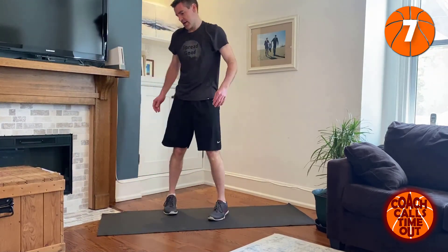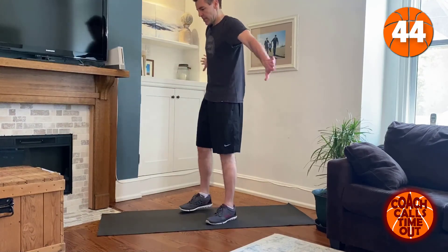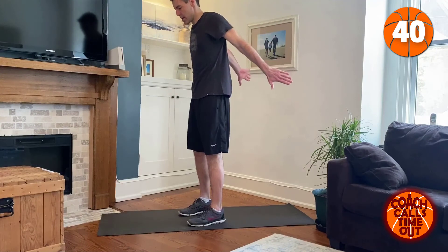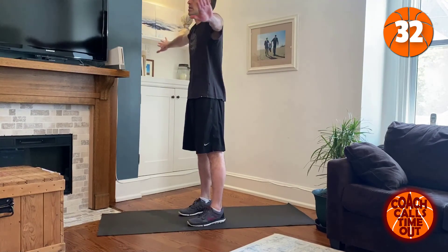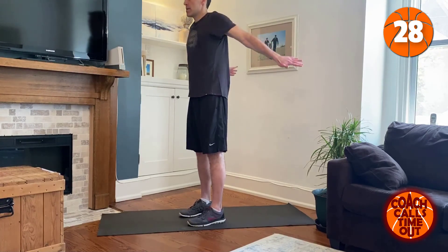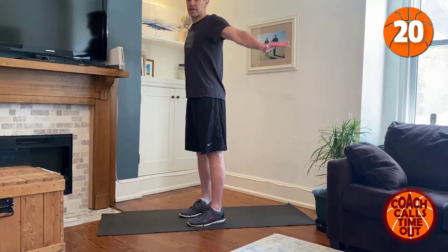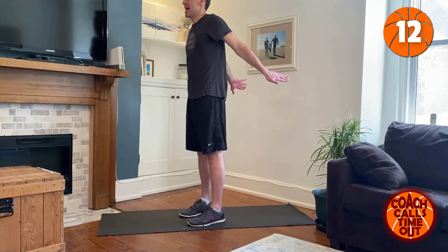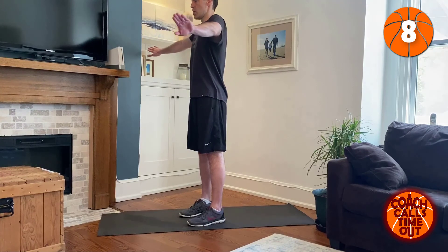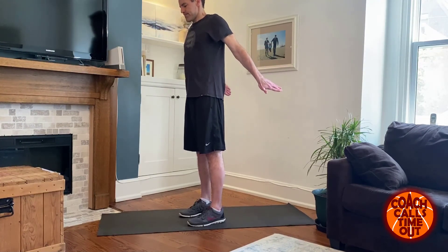Last exercise and then we're done — back squeezes. Arms out, palms to the back. Try to touch our hands together. Hopefully you feel it in your back and back of the shoulders. Really squeeze it at the back. One more, and that's it.